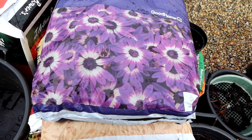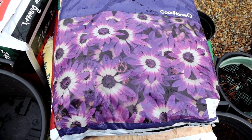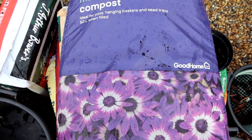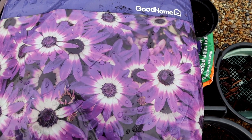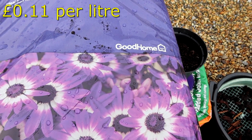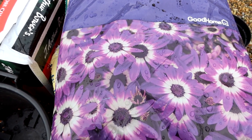Just before it starts raining again, I'd like to introduce you to the next four candidates for a compost trial. Now this one is the rebranded B&Q Verve. It's now called Good Home - same colour, same B&Q standard colours.